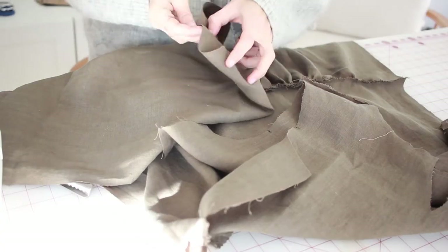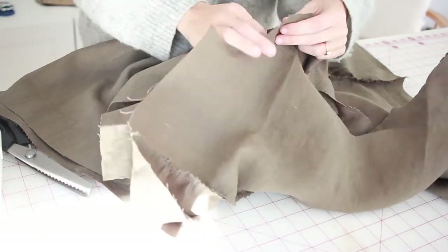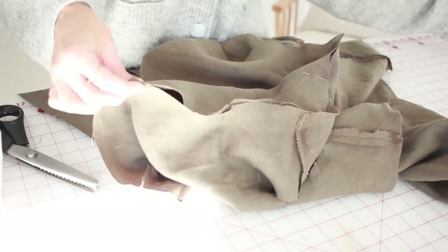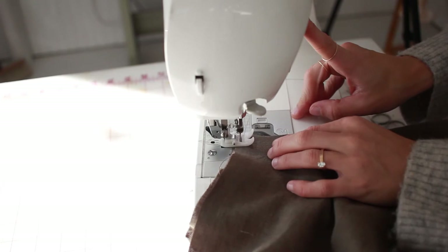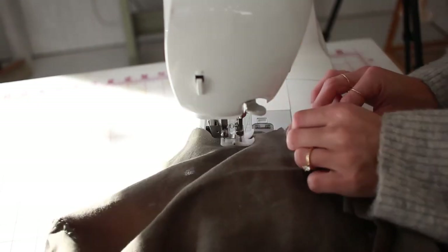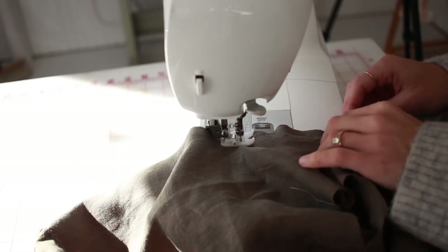Now it's time to pin and sew your sleeves. Take your sleeves and look at the hill shape — find where the double notches are on the hill shape, then find the shoulder notch at the top and the single notch on the other side. Pin everything together, double-check how it's lining up, and sew with a half-inch seam allowance. To double-check the right side: find your shoulder seam — if it's facing up toward you, that's correct. Then use a zigzag stitch, serger, or zigzag shears along the new armhole sleeve edge.